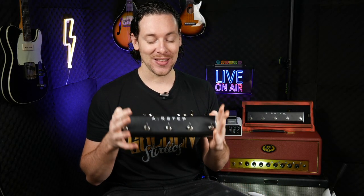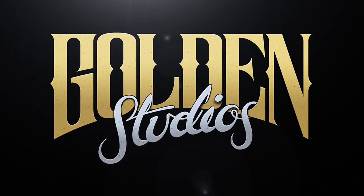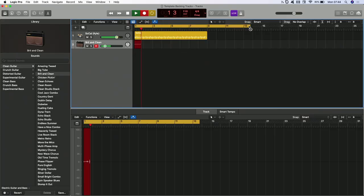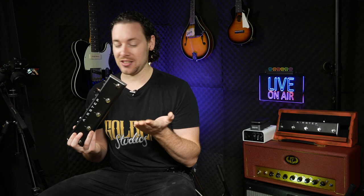Hey guys, I hope you are safe and well. Excitingly, today we're going to be looking at the AirStep by X-Sonic. I've also got the AirStep Lite. X-Sonic claim that this is the only foot controller that you'll ever need, and after playing around with this for a few weeks I can confirm that's pretty much true. This thing is completely insane.